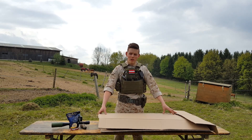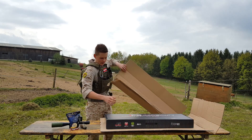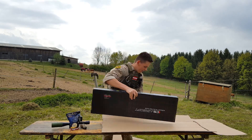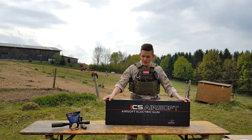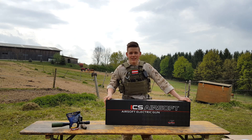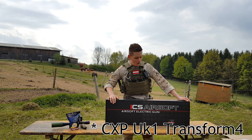First, let's put the packaging away. And here it is — our rifle. This is the ICS UK1 long version.